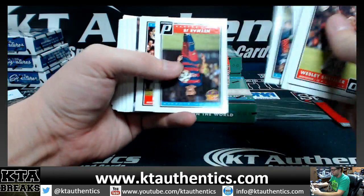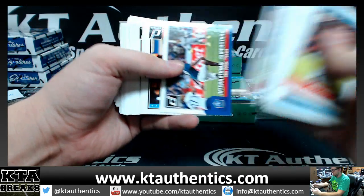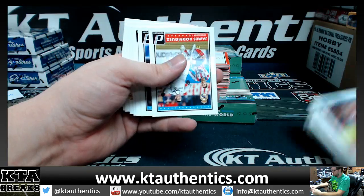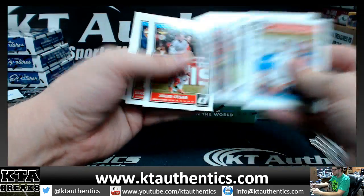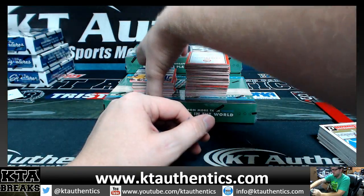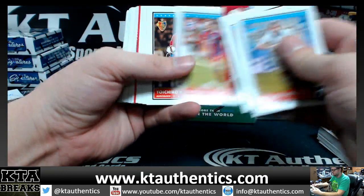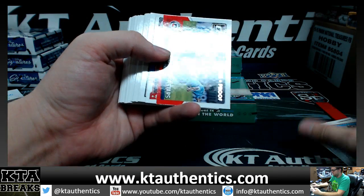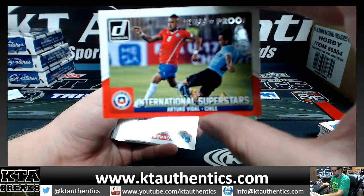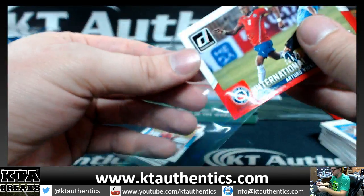All right, I'm just looking for numbered cards and autos. First numbered card is a press proof of Arturo Vidal out of 199 — 108 of 199, Arturo Vidal.